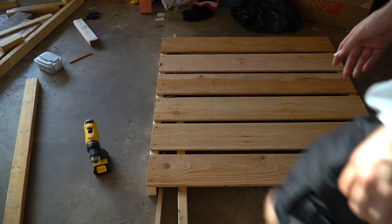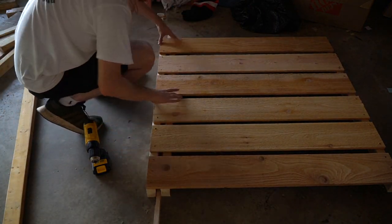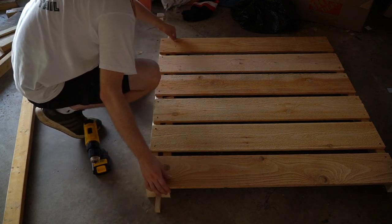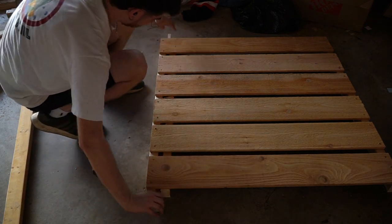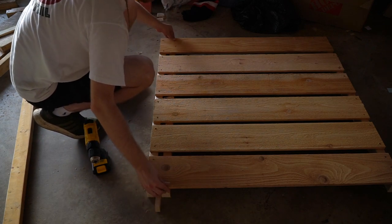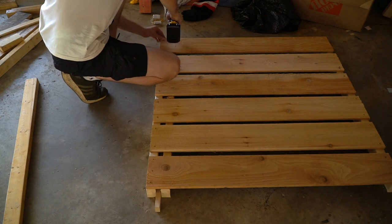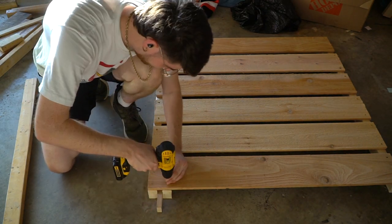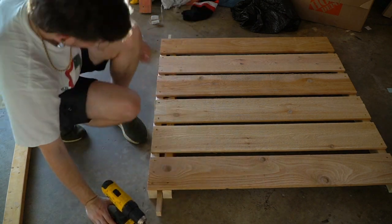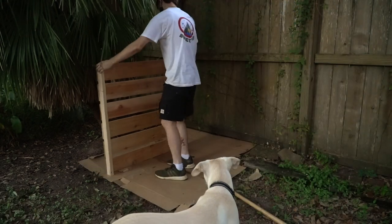I cut three two-by-threes, and I'm spacing one about an inch from the other. That way I can slide the front-facing planks in between this crevice and crack and easily remove them if I desire. I'm screwing this puppy in place — this will make a lot more sense once you see the final product.